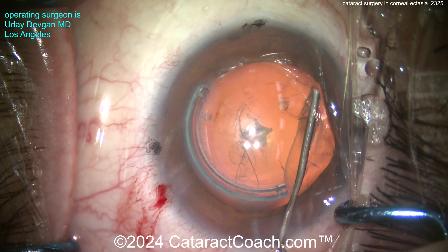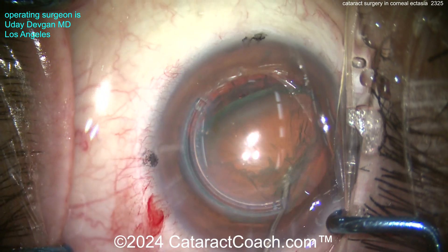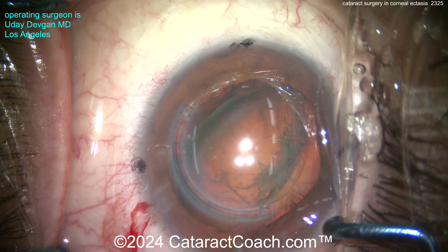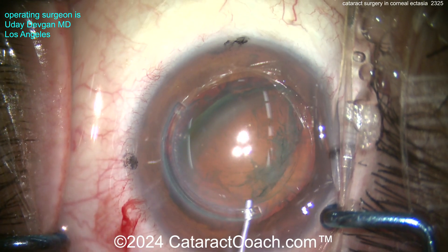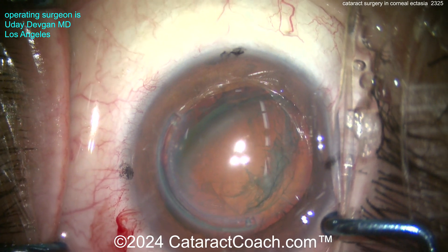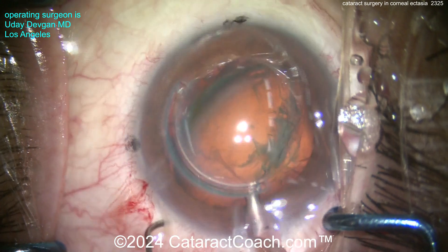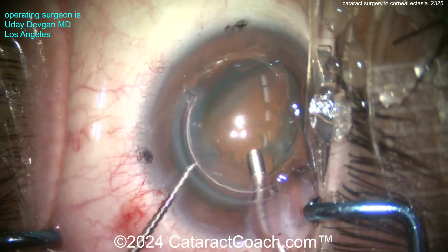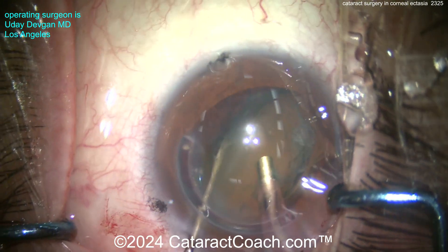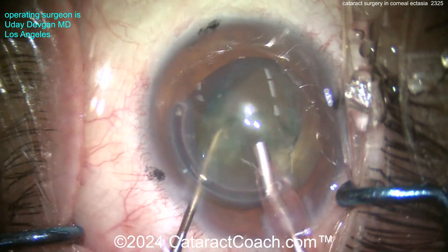Let's get the nucleus out of the bag. If I break the capsular bag I can't put in that high-power toric lens. So let's do everything possible to be as careful as possible, with the highest margin of safety — stay away from the capsular bag. The phaco pump is going inside the eye, chopper on the left hand. The nucleus is tilted up; I'd rather just chop it in half and emulsify it. It's not even that dense.